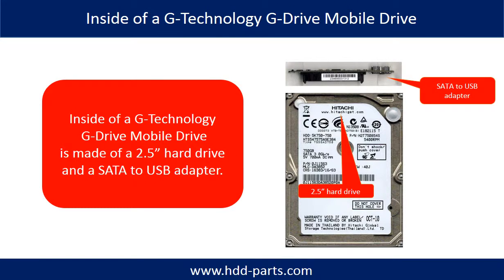First, let's take a look at what is inside of the enclosure. Inside a G-Technology mobile drive is a 2.5-inch hard drive and a SATA to USB adapter. The hard drive brand name could be Hitachi, Samsung, or others.